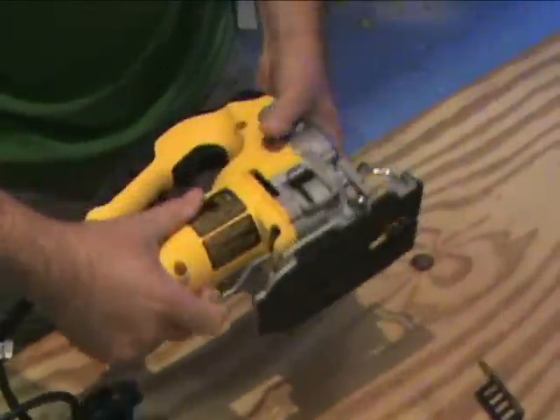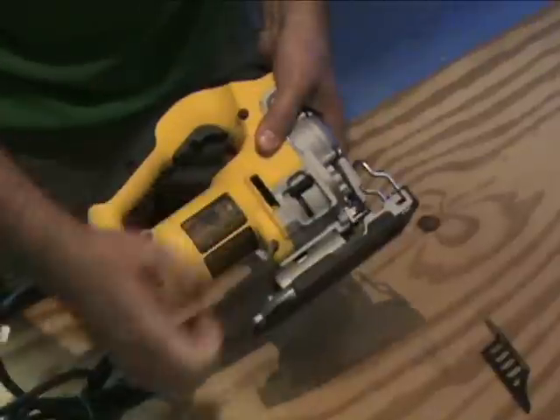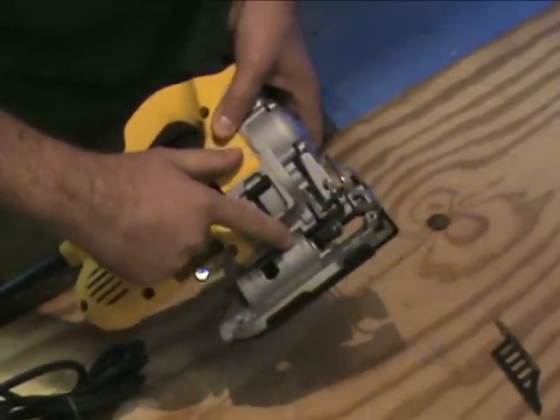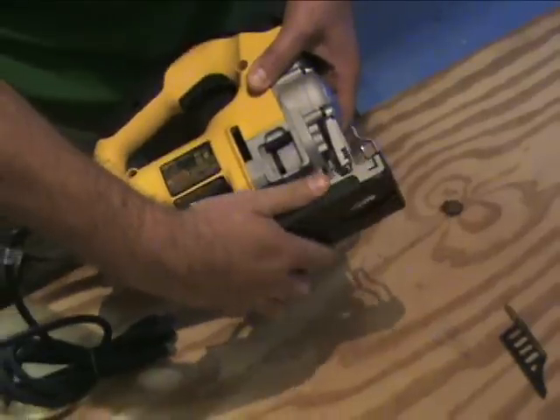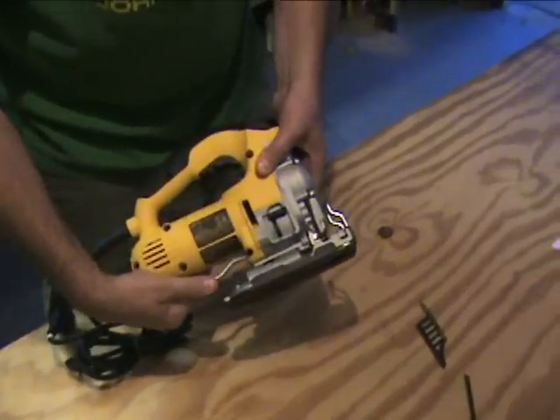You can do beveled cuts. Very easy to adjust — just pop that forward. You can see it's got lines on there for whatever degree you're going to be cutting. You can hear it'll click right into place wherever you want it.